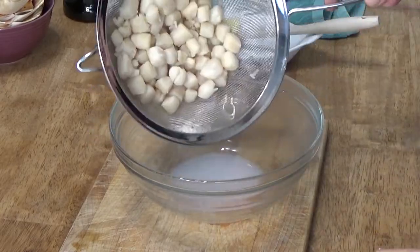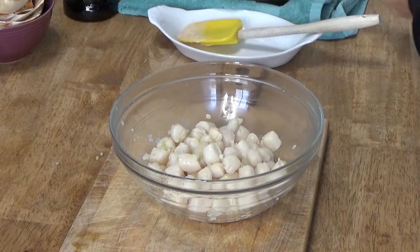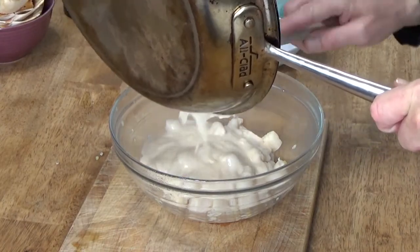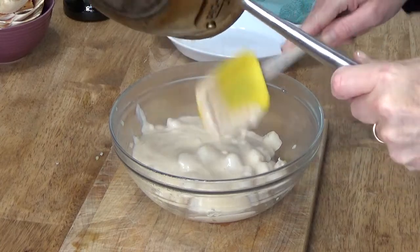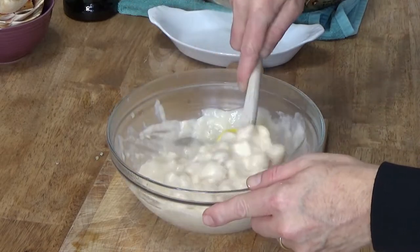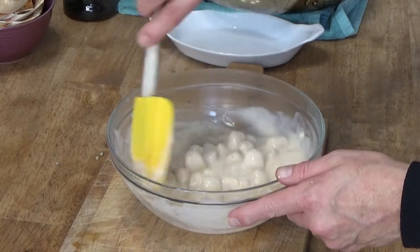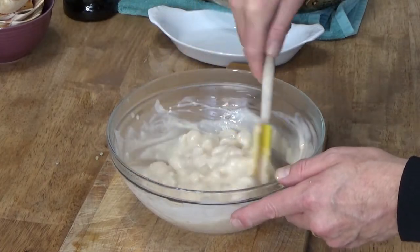Here are the scallops we strained earlier. Just tip them into the bowl and then add this luxurious cream sauce. This smells as wonderful as it looks. Then gently but thoroughly mix the scallops and the cream sauce together. We're going to set this aside for a moment so I can show you the different kinds of dishes in which you can serve Coquille Saint-Jacques.